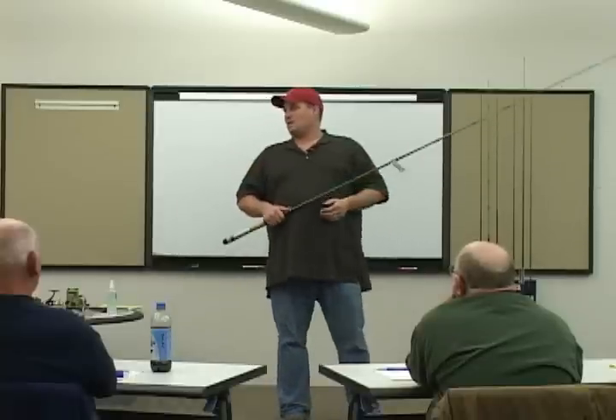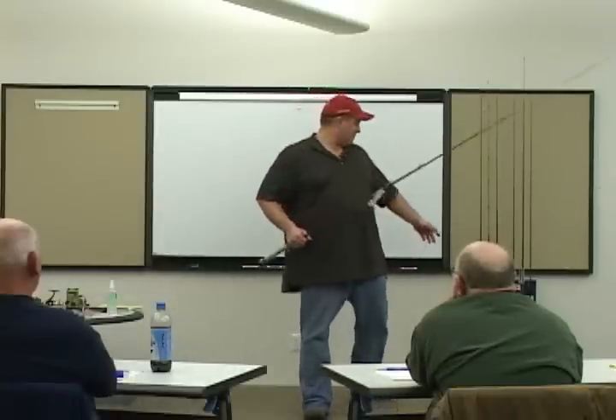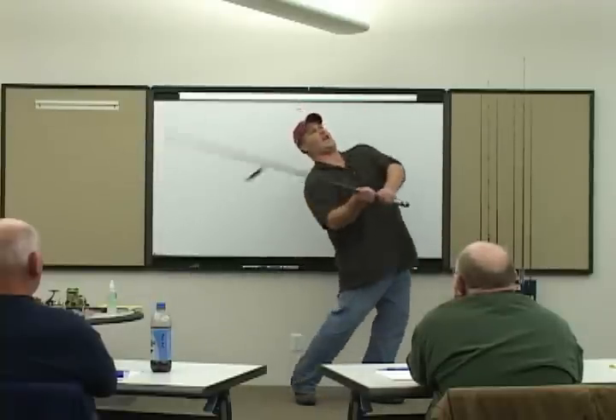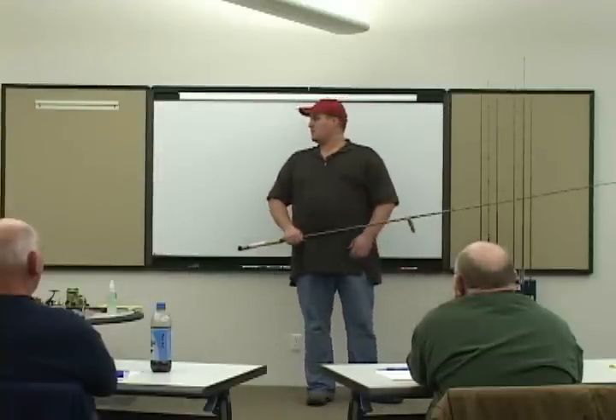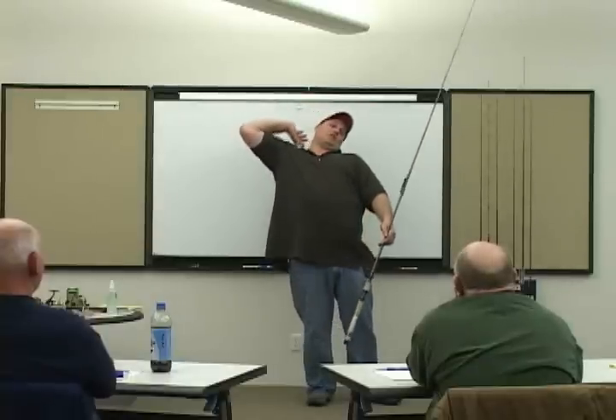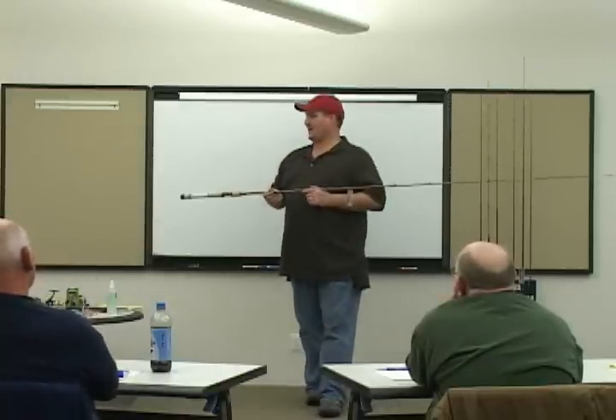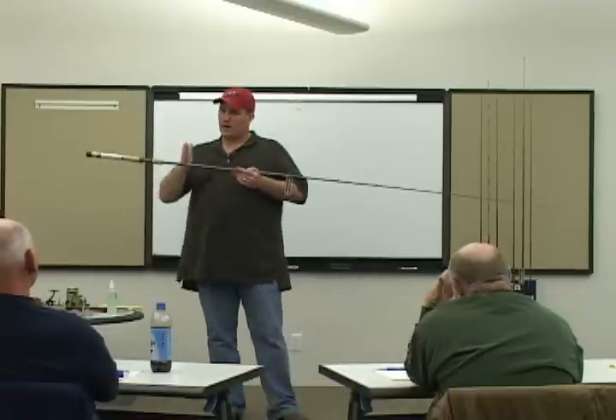We've got to have a rod that can handle that. You try to pick up a light rod and throw one of those baits that's three ounces — the rod's bent back to your ear as it goes by. You're bird nesting. All kinds of bad things happening. The right tool for the job.